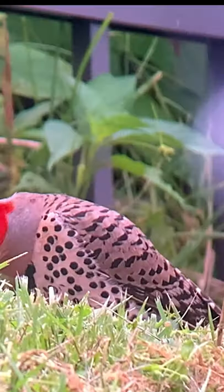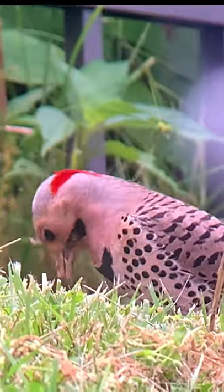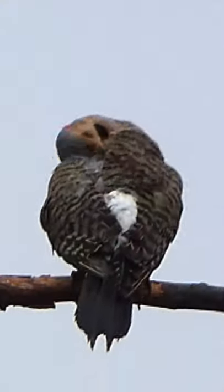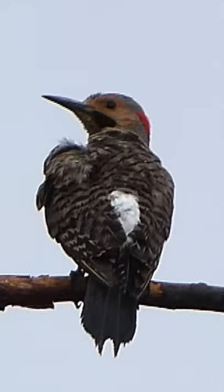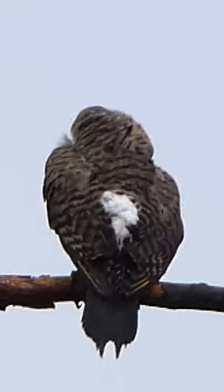The third and final step is to notice the wings. The wings of the northern flicker are striped brown. Now we have noted the color, the beak shape, and the wings. If you can gather these three pieces of information at a glance, you'll be well on your way to identifying any bird.